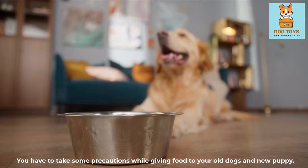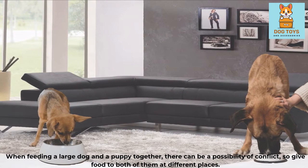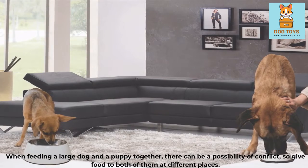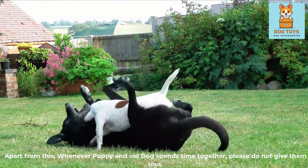You have to take some precautions while giving food to your old dog and new puppy. When feeding a large dog and a puppy together, there can be a possibility of conflict, so give food to both of them at different places. Additionally, whenever the puppy and old dog spend time together, please do not give them toys.